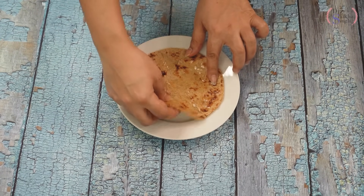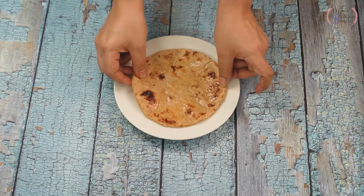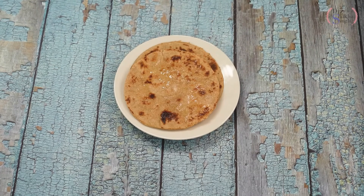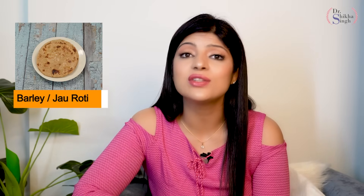It is very tasty. If you eat it for weight loss, it will be fun. You must try it — it will feel very tasty and it is very good for health. You will get amazing weight loss. So, this is our amazing barley or jaw roti. If you are doing weight loss, you can take it in your breakfast or lunch. If you are maintaining weight, you can take it in your dinner. It is very amazing for weight loss — you must include it in your diet and see how much it works on you.